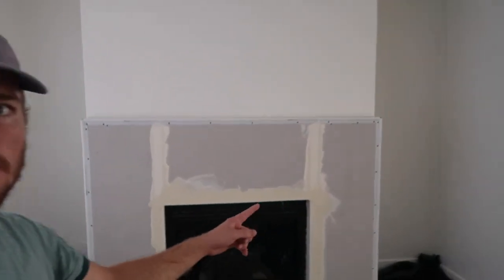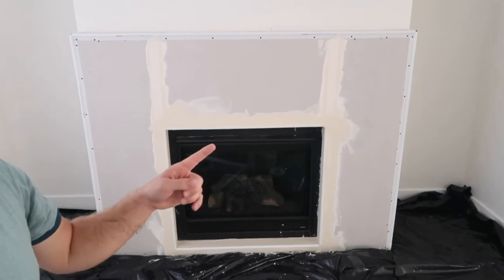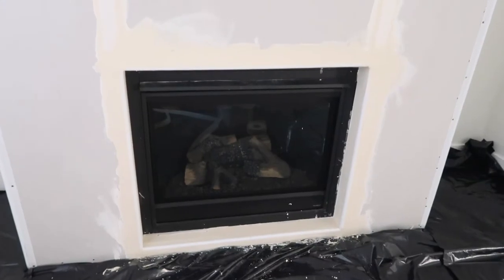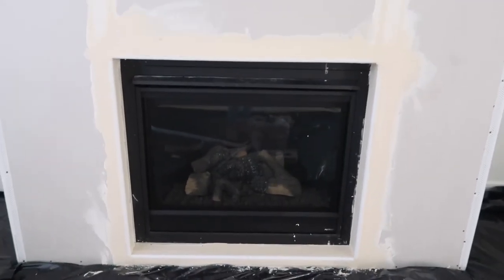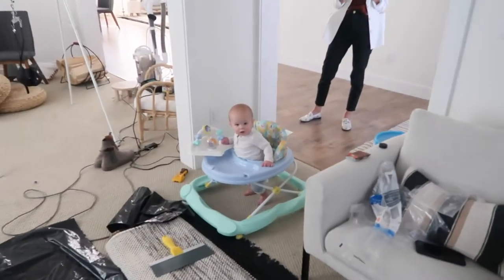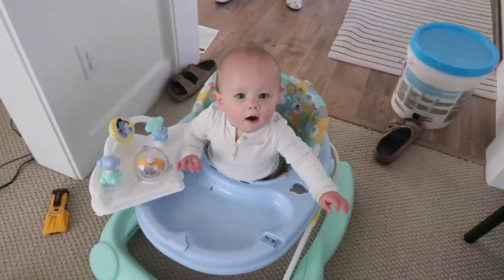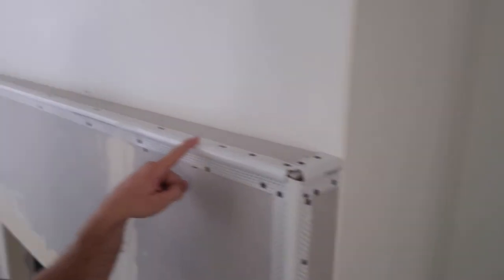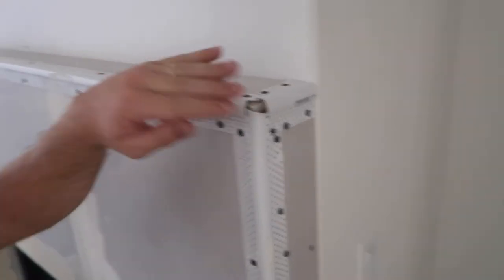Quick update — I just finished mudding and installing the corners. The bullnose corners: pretty much what I did is I just caked on a ton of mud and when I pressed on the corners the mud held them in place. The next step is going to be mudding all of these. I'm going to put a huge glob of mud right here on this corner so I have something to file down. They do make corners for this, but this is a half-size bullnose and I couldn't find the half size.